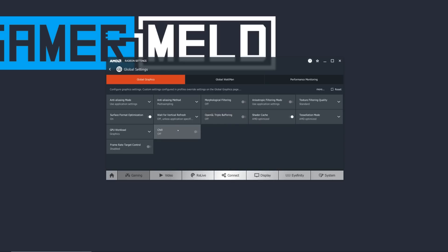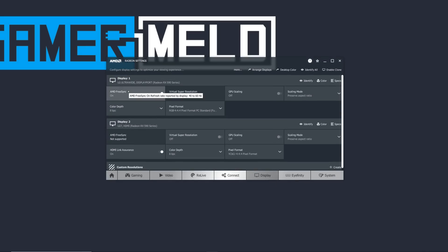Radeon Chill is used to conserve power when your FPS is through the roof in supported games — it's mostly something I suggest for laptop users only. Next, go to Display and turn on FreeSync if your monitor supports it.